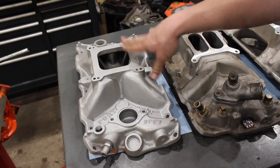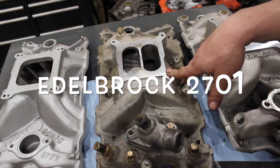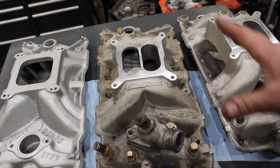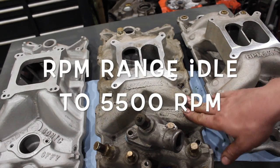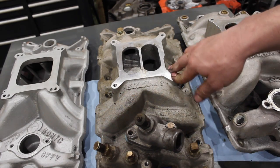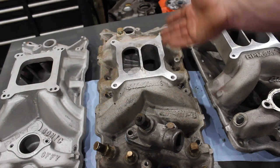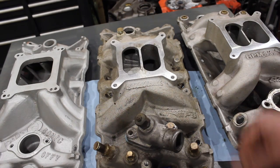Our second manifold option is what I always call the budget dual plane - this is the Edelbrock 2701 Performer EPS intake. It's got the crossover, which we wouldn't be using anyway. This is your standard small block Chevy replacement intake with an RPM range of idle to 5500. It's a low rise, not super tall - I think about 4.27 inches height. It's a basic small block Chevy intake but this is what a lot of guys run - your upgraded standard aluminum Edelbrock intake.